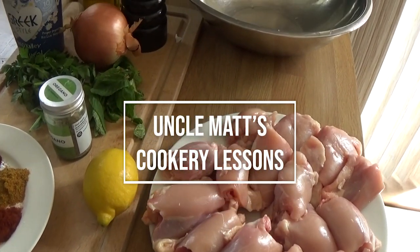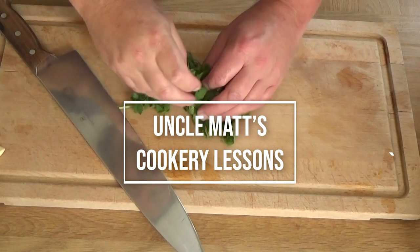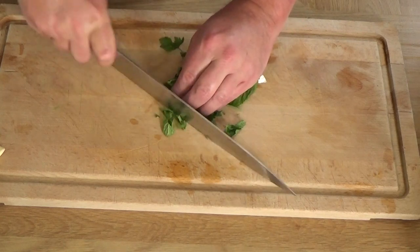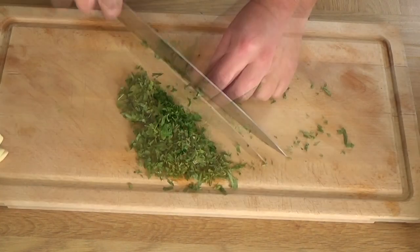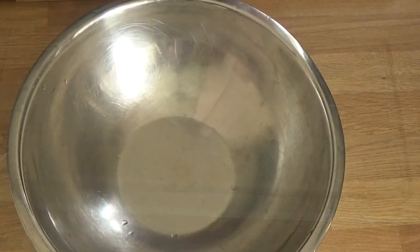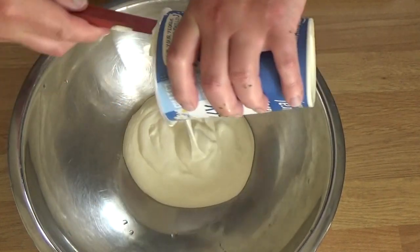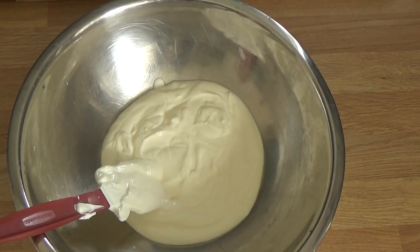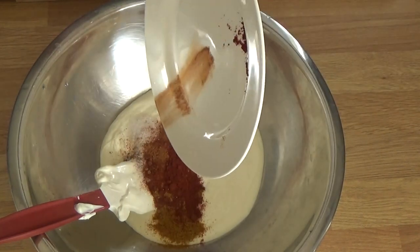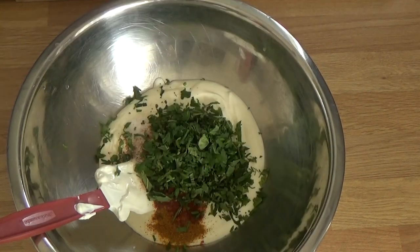There are a lot of ingredients to get through — there they are. I'm using fresh mint and parsley, just give them a chop. This is for the marinade, which is probably the most important part, so get all the flavor into it. Choose a nice big bowl — that is a full fat natural yogurt, though I'm sure a low fat version would be fine too. I've got all my spices and herbs going in.